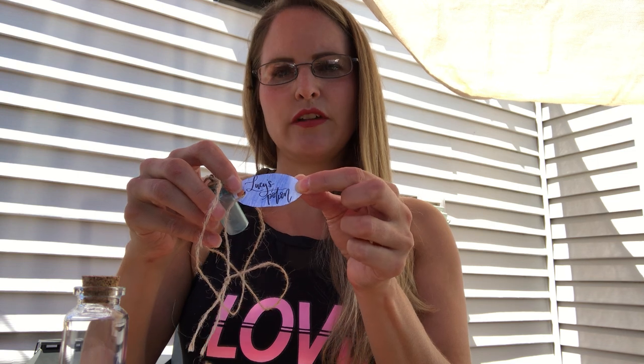Hey everybody, I'm Mrs. Wilkie, and we're really excited that you decided to join us for Art Camp this year. I know it looks a little bit different, and we miss seeing you guys in person, but we're really excited that you're here. I hope you guys enjoy the book, and today I'm going to show you how to make a little bottle of Lucy's Potion.